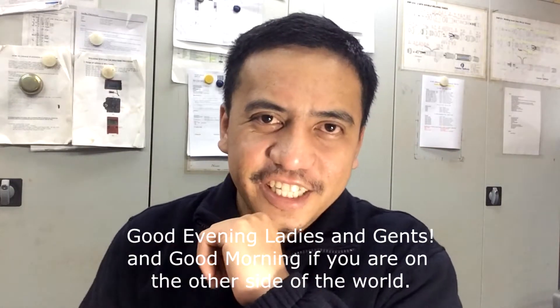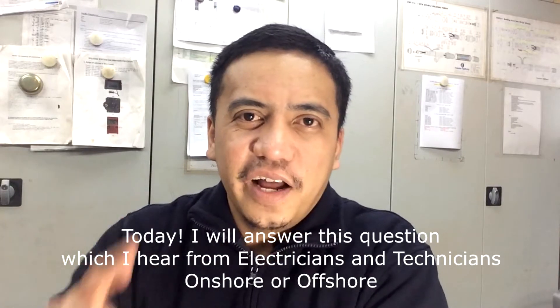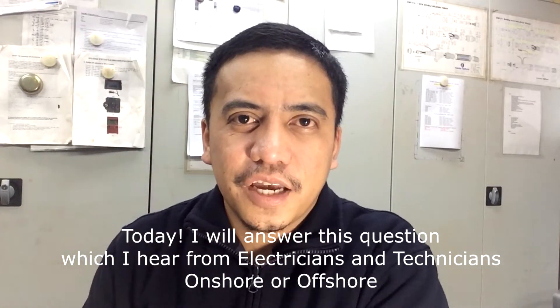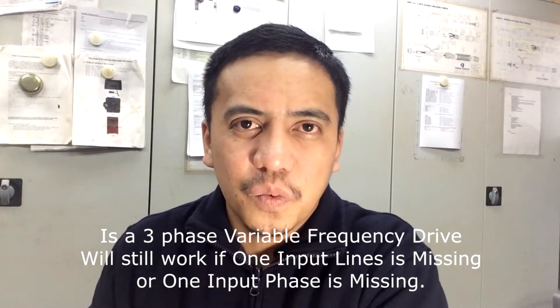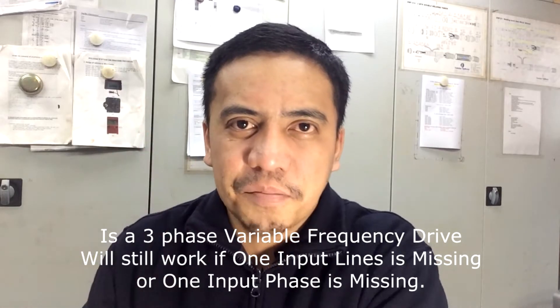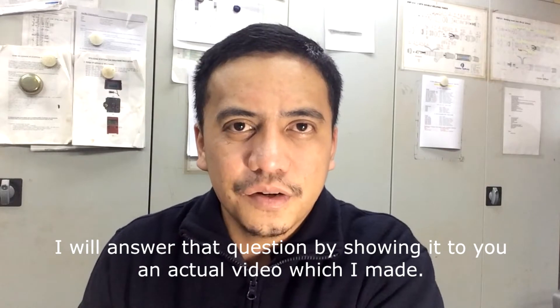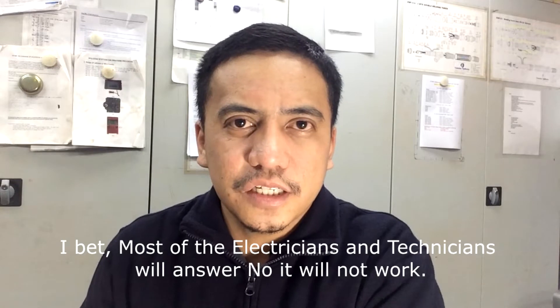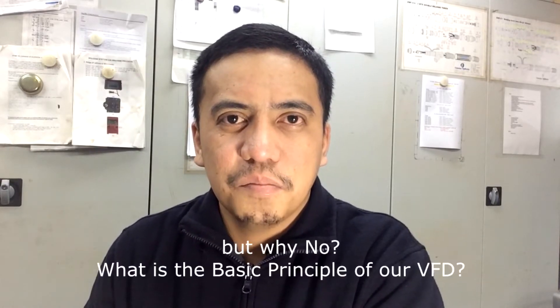Good evening ladies and gents, and good morning if you are on the other side of the world. Today I will answer this question which I hear from electricians and technicians onshore or offshore: will a 3-phase variable frequency drive still work if one input phase is missing? I will answer that question by showing you an actual video. I bet most electricians and technicians will answer: no, it will not work. But why not?